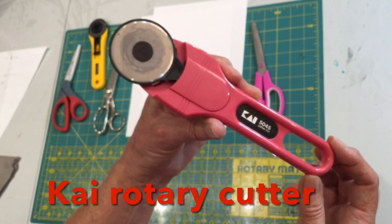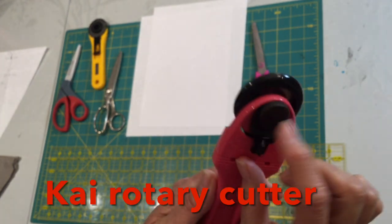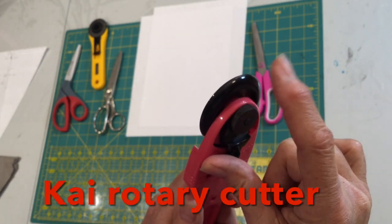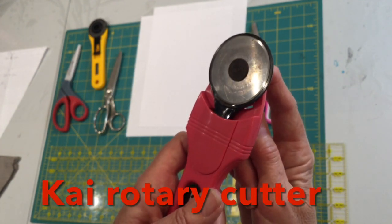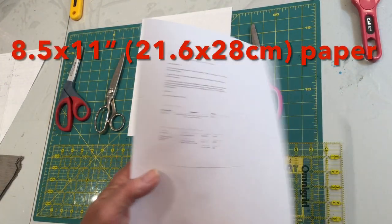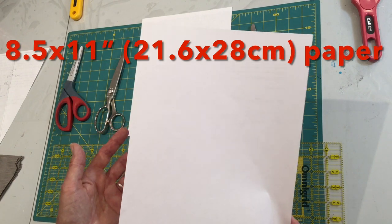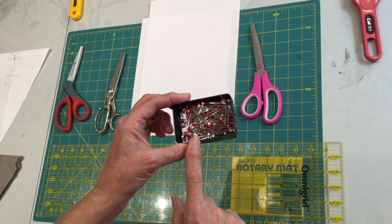The one I'm using for my paper is the Kai rotary cutter. The Kai works a little differently than the Olfa — it has a protective guide, and when you apply pressure onto your surface it drops down and your blade will cut the surface you want cut. I'll be starting both my pattern pieces from a recycled piece of computer paper — a standard eight and a half by eleven size. You'll also want a few pins to hold your pattern pieces to your fabric.